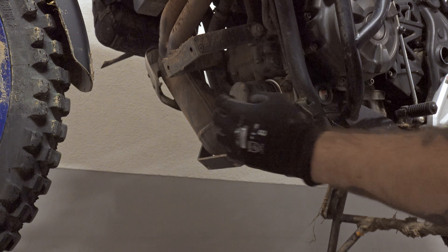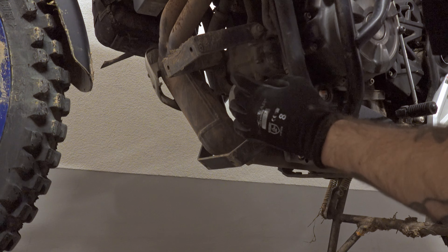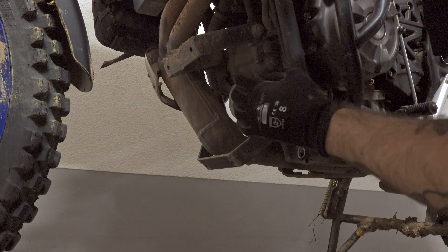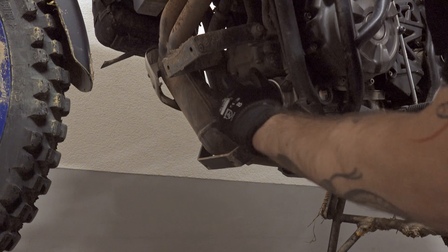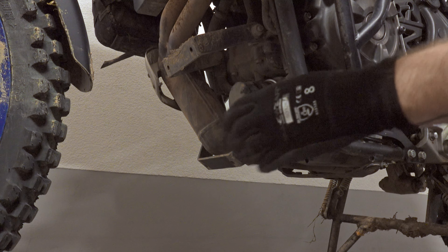I never used any special tool for removing the filter across multiple bikes. I hope that this time we'll also be able to unscrew it by hand, so let's see.